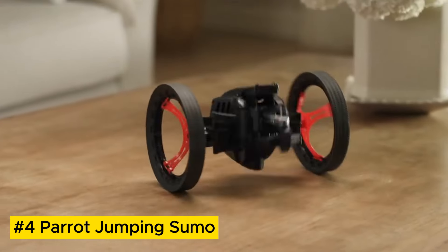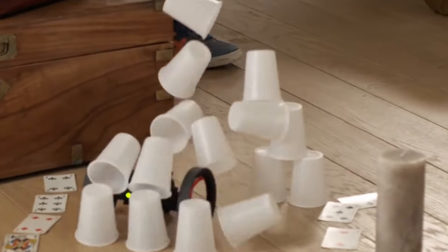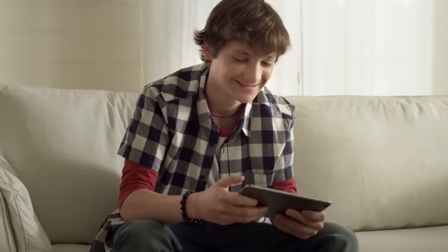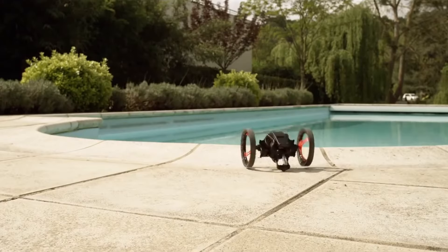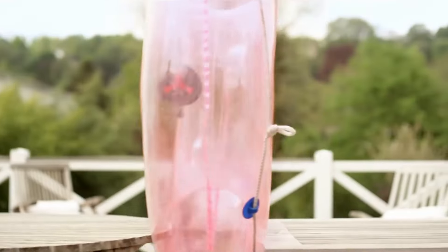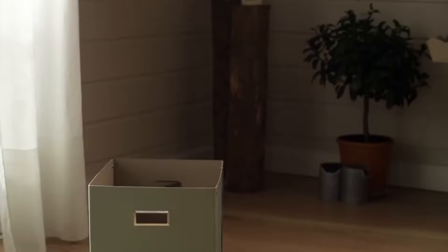Parrot Jumping Sumo. The Parrot Jumping Sumo is an incredibly agile and entertaining mini-robot. Equipped with a personality of its own, it zooms, jumps, spins, and explores with remarkable speed and enthusiasm. Boasting a built-in camera, this robotic companion can capture photos and videos while you command it remotely from your smartphone or tablet.